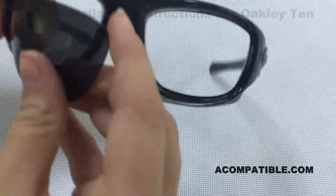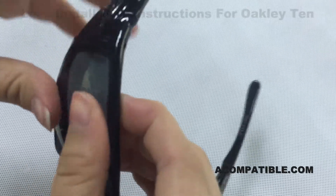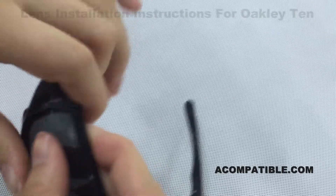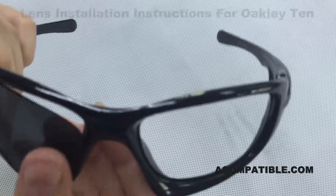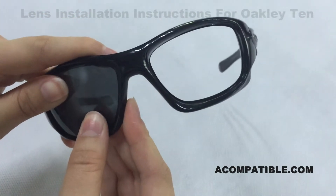Now in order to install them, you're going to put the lens into the groove, push up in the middle, and put the corner in. Then it should push in easily.